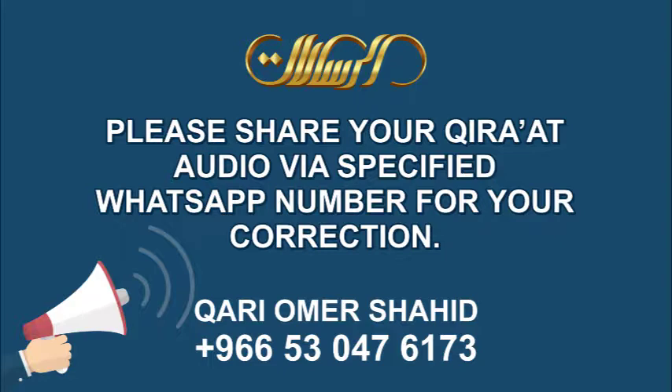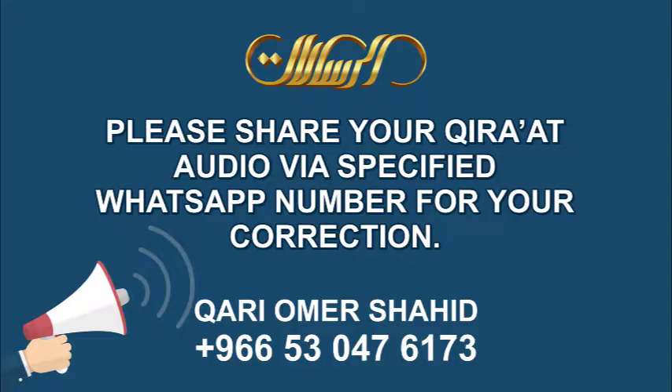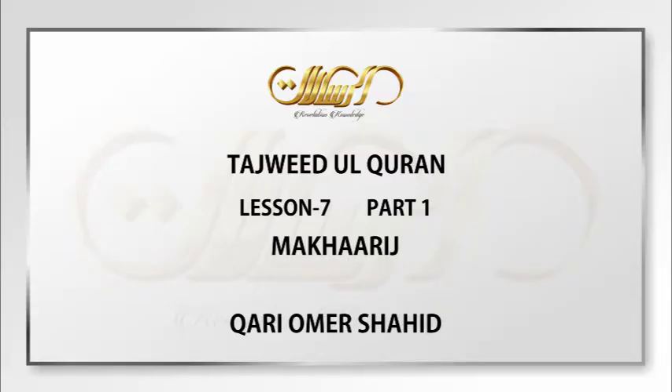This is the seventh lecture in our series of Tajweed al-Quran in the English language. And we are going to continue with the Makharij al-Huroof. The first two lectures were just introductory lectures on what Makharij are and some of the mistakes which people make while reciting the Qur'an. So, we are going to start with the Makharij today.